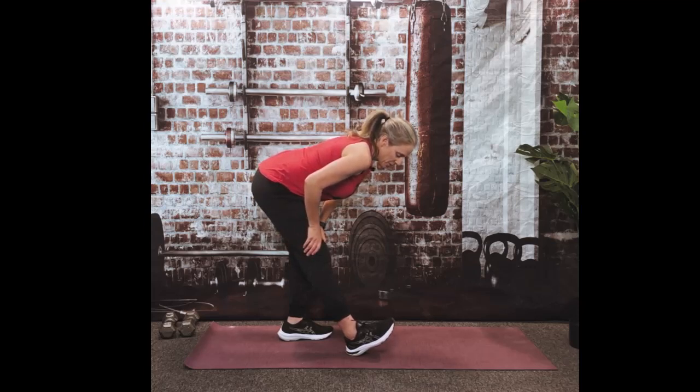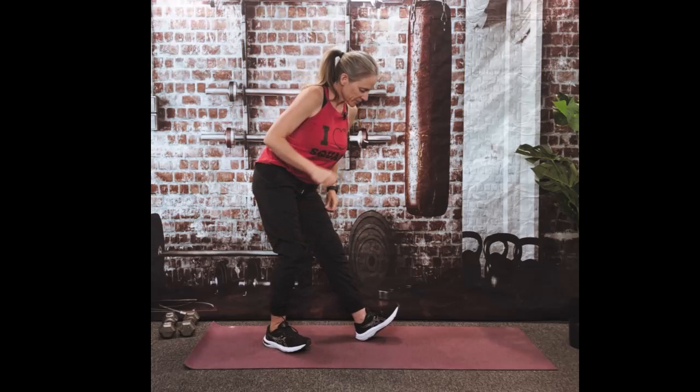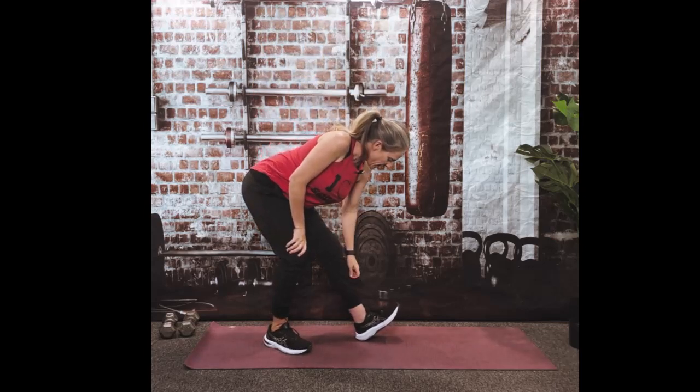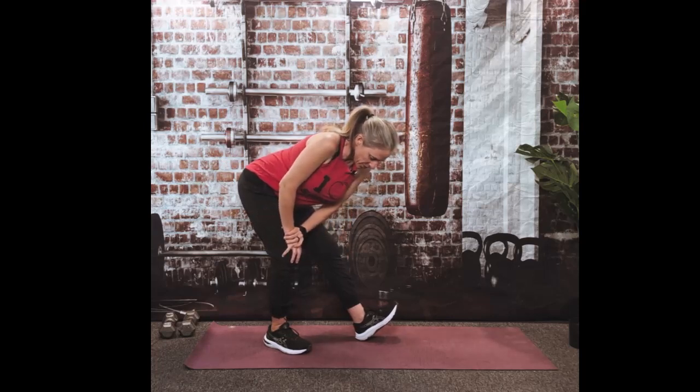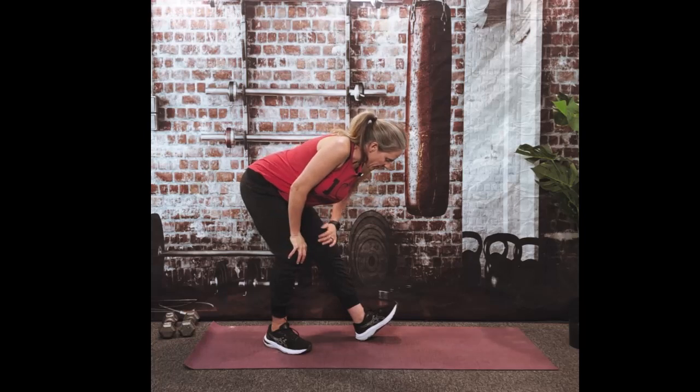We're going to hold here for 10, 9, 8, 7, 6, 5, 4, 3, 2 — and good. Let's switch sides. Slight bend in that knee, and kick those hips back. You can brace your knee on your hand so your lower back doesn't have to do any work.